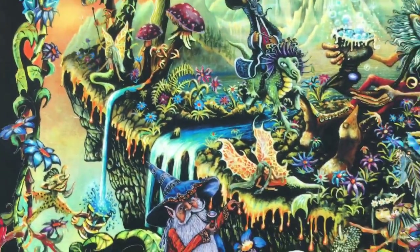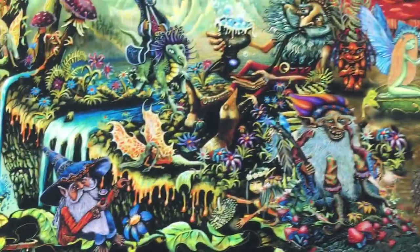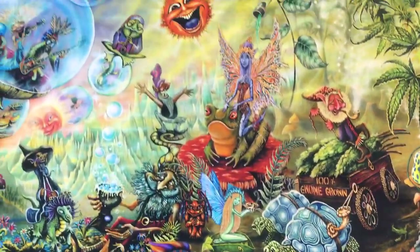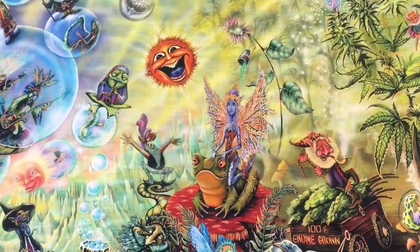They test the water and the air — you've got to have good air and water to grow flowers. This guy's doing a sample testing. As I was saying, the more you look at these, the more details you find. Here's a flower watering a pixie — you don't see that often.